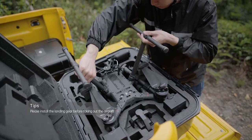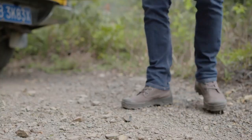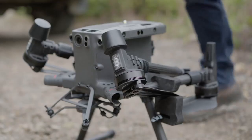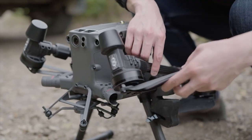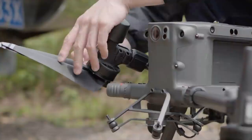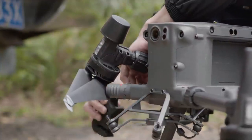Take out the aircraft from the protective case. Before unfolding the propellers, remove the propeller holders. Take out the rear propeller from the holder and remove the holder from the front arm. Similarly, remove the holder on the other side.